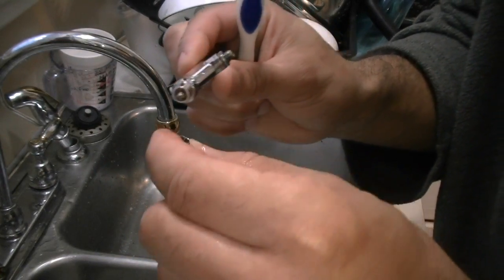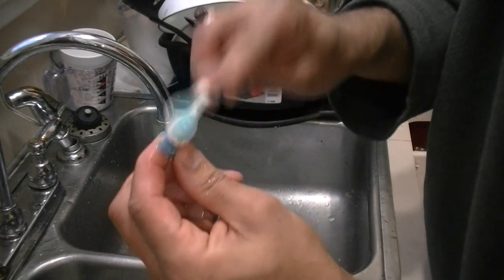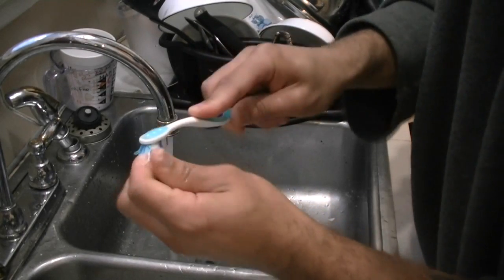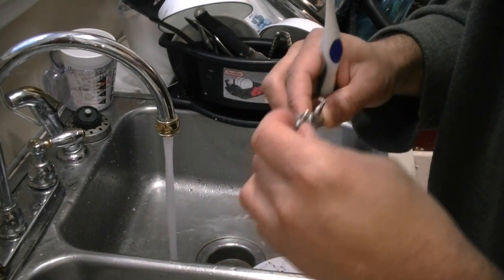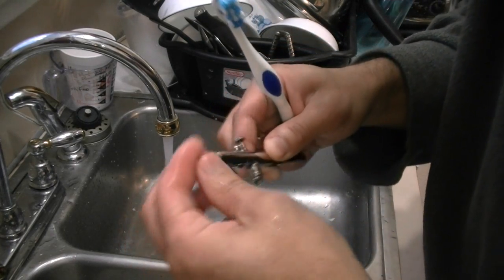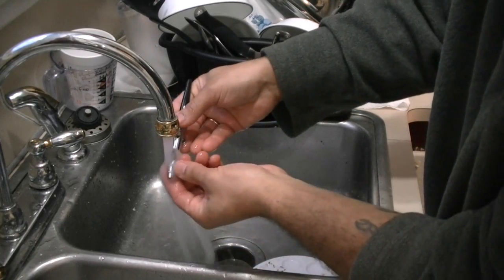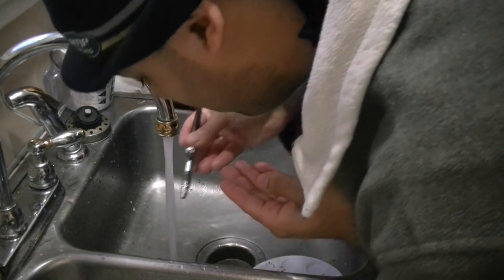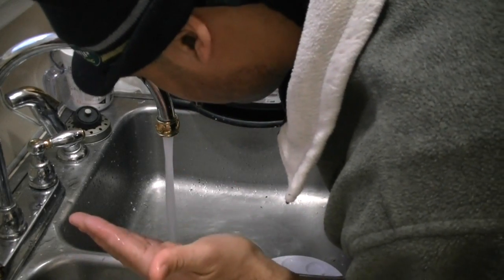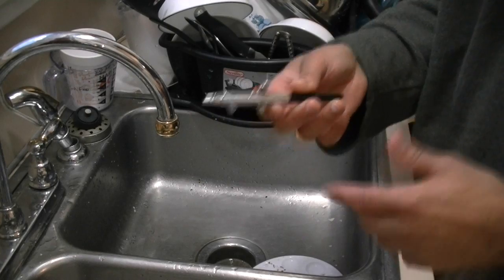Then I take the end tip off so that it's exposed, and I clean that end piece. Another thing I do is fill this cup up right here, fill it and flush it out, clean it off on the inside. And there we go — that's how easy it is to clean this thing off when using acrylic paint.